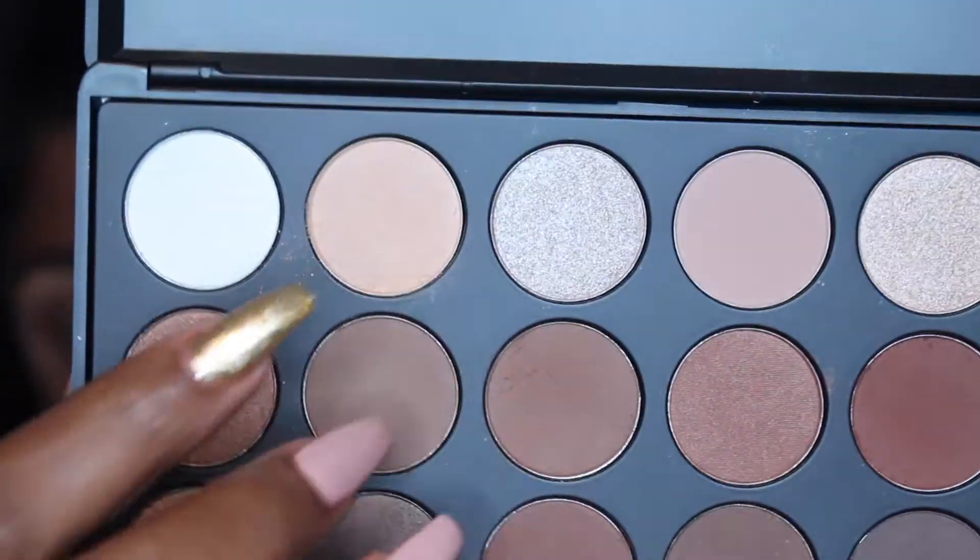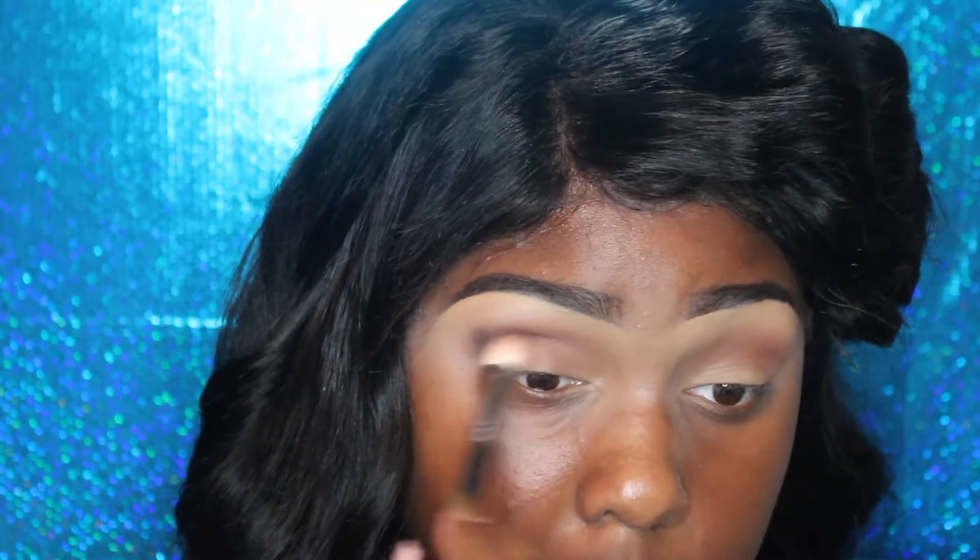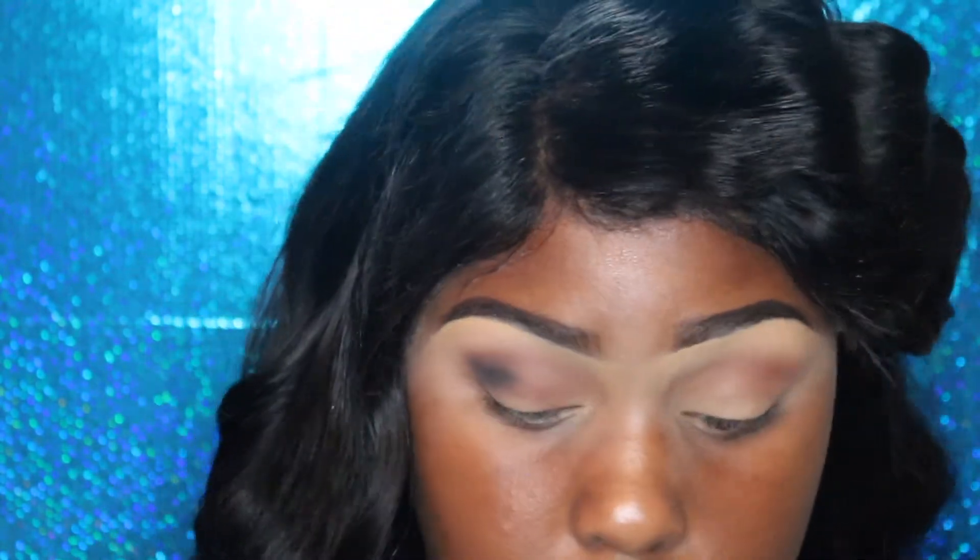I'm going to take this beautiful shimmery, iridescent color and put that right under my brow as a highlight. I don't usually do a brow highlight but in this video it worked out perfectly. Now I'm going to take a black color and I want to really create some depth and definition.